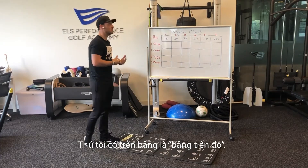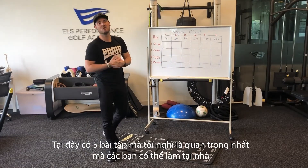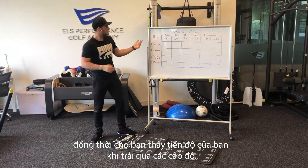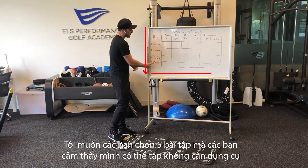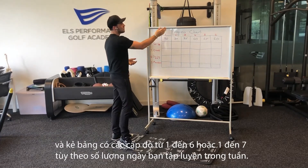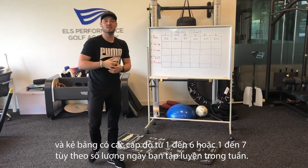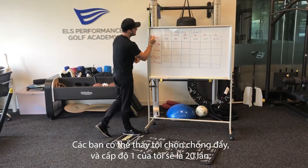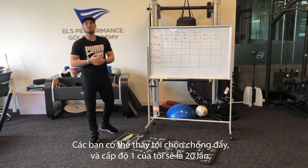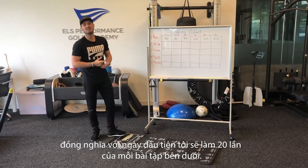What I have here on the board is a progress chart. It highlights the 5 most important exercises that I feel you can do at home, and it shows progress as you go through the levels. I want you guys to choose your 5 most important exercises, then draw a chart that goes from 1 to 6 or 1 to 7 depending on the days of the week that you work out. I chose push-ups and my level 1 would be 20, so that means my first day I will do 20 of each of the exercises listed.